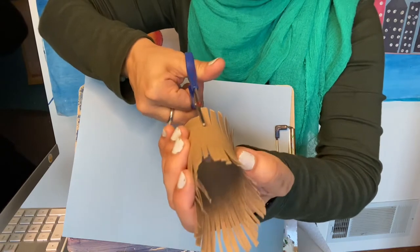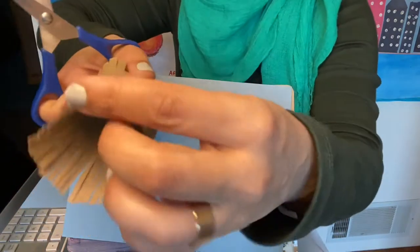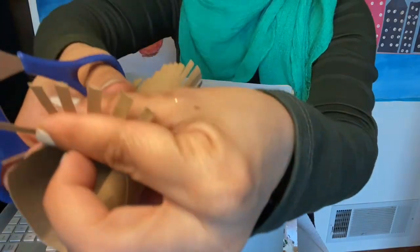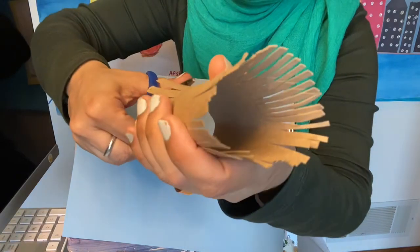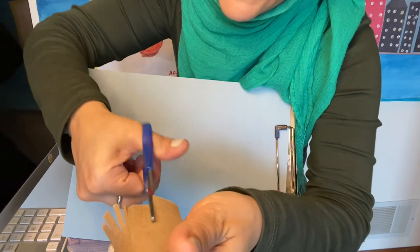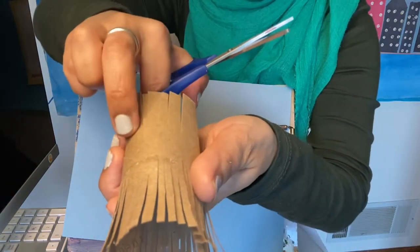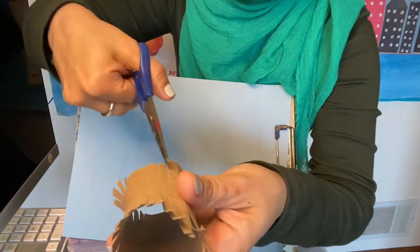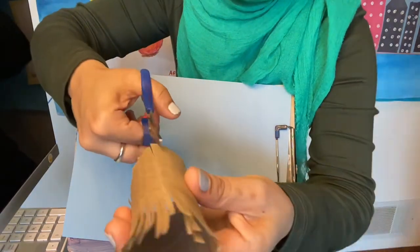This will give a little different effect compared to the other side. These ones are super close to one another; these ones are a little far apart — it just gives a different effect. So we are just going to cut like this and make sure that the line ends at the same level. Just make sure you don't cut all the way through or too little.